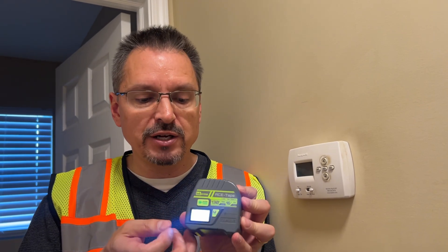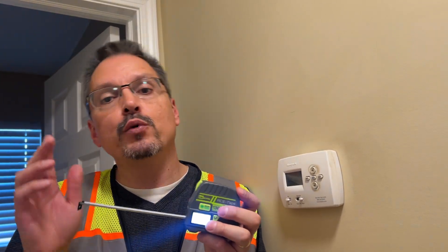This 2-in-1 laser and traditional tape measure is perfect. It will get you out of a lot of sticky situations. Let me know if you have any questions or comments down below.